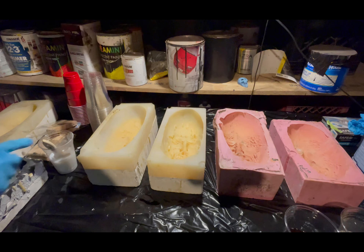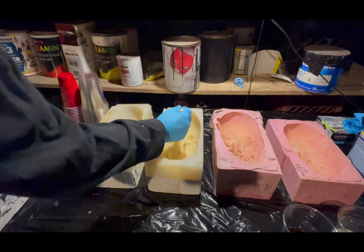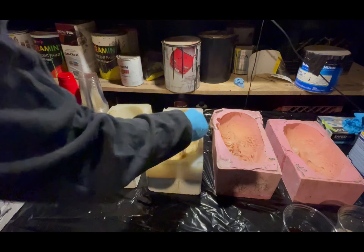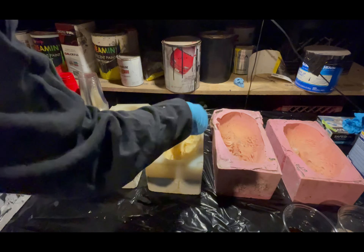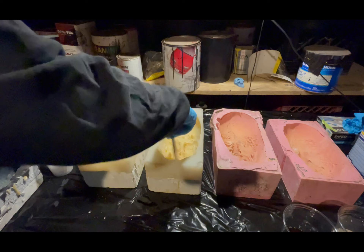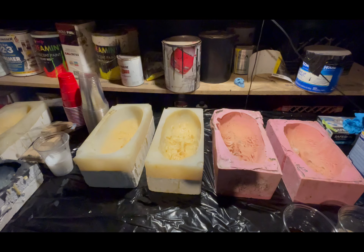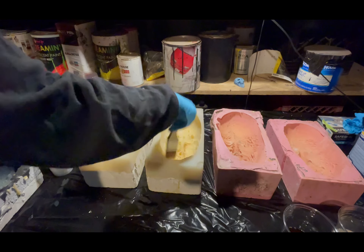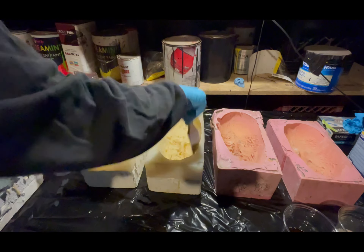Just want to show this to you real quick — using this brushable mold release, you want to cover it really good, especially in areas where it's tight, down by the teeth, the nose. We have pretty good nostrils on here. You just want to make sure it will pull out when the hard foam is in there. The mold release does two things: it protects the mold from heat from the foam, which is way significant.